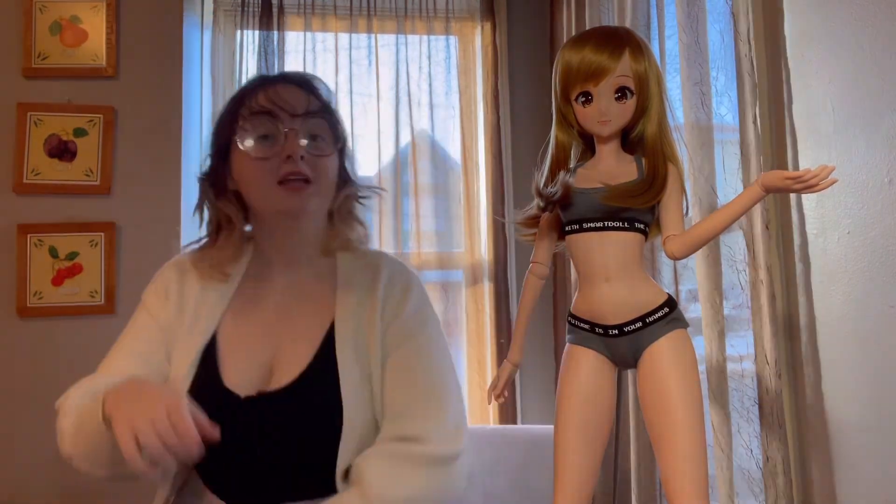Thank you very much for watching and I really appreciate you tuning in. Thank you again, Danny, for signing the bag — I really do appreciate it. I'm really excited to make custom clothing for this doll, so stay tuned for that. I'm so happy, and don't forget to comment, like, and subscribe for more!